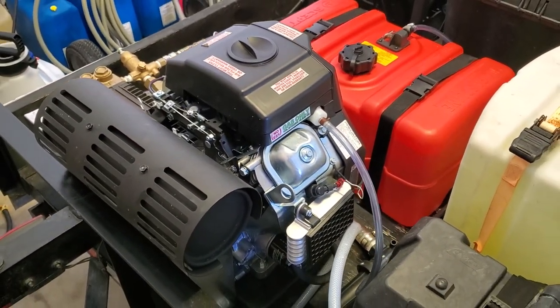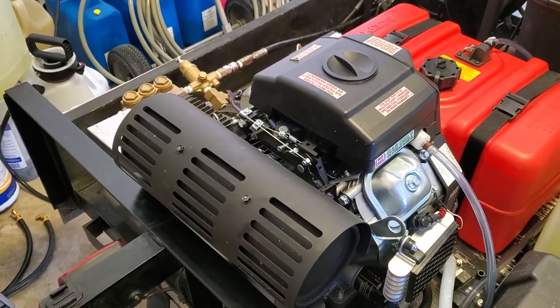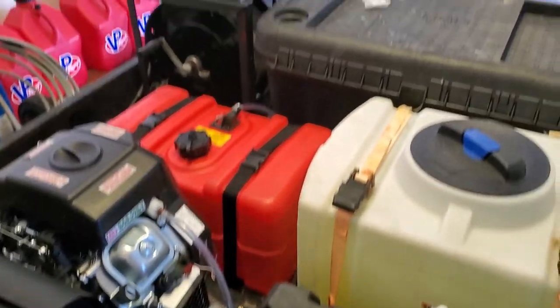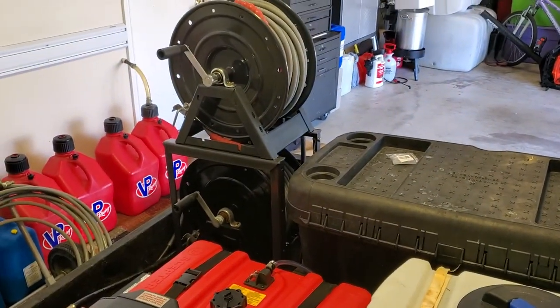And I have the Predator 10 gallon a minute, 3,500 psi, cold water unit, hose reel stacked.